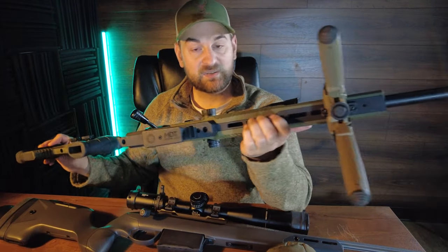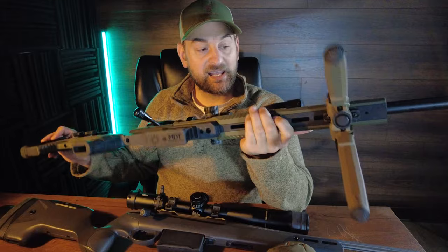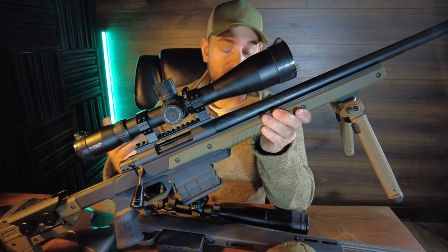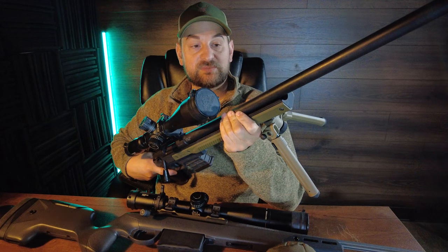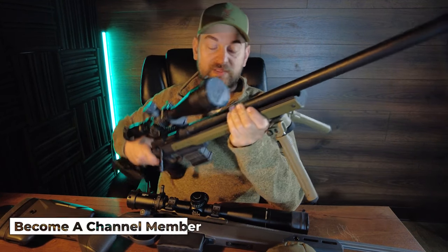Coming forward you have M-lock slots on the full length of the bottom of the chassis, and on the sides you have plastic covers that you can swap out with different covers in different colors. The 300 PRC features a 24 inch hammer forged barrel, threaded 5/8 by 24, and it does not come with a muzzle brake.